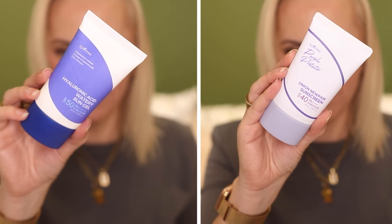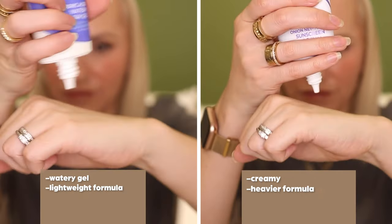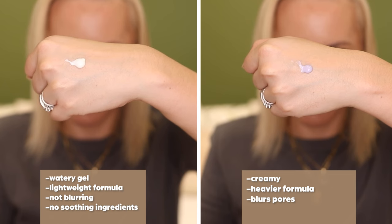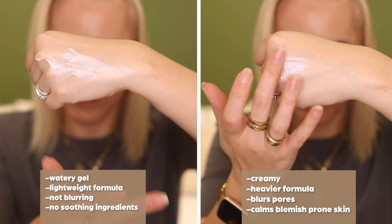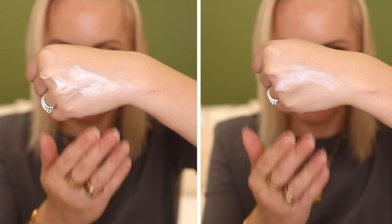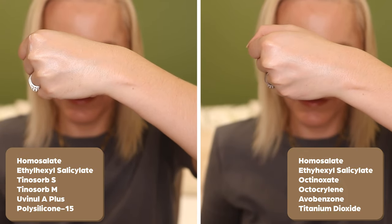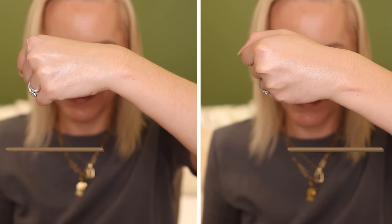How do both of these compare? The purple protector is slightly creamier in consistency and, in my opinion, a slightly heavier formula than the very lightweight watery sun gel. But the purple protector does blur my pores whereas the watery sun gel does not. The watery sun gel also doesn't contain those soothing ingredients, so it's not as good at calming blemish-prone skin. The chemical filters in the hyaluronic acid watery sun gel are far superior — both include homosalate and ethylhexyl salicylate, however the watery sun gel also includes Tinosorb S and M, both broad spectrum filters, and Uvinul A+, which has seriously high UVA protection and, in my opinion, a much better filter.